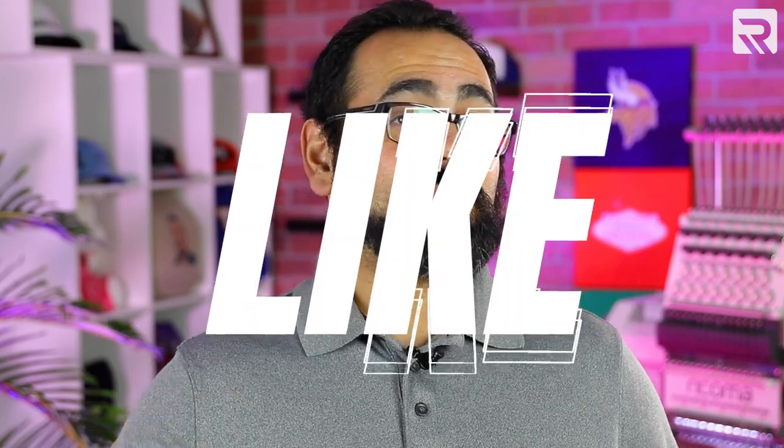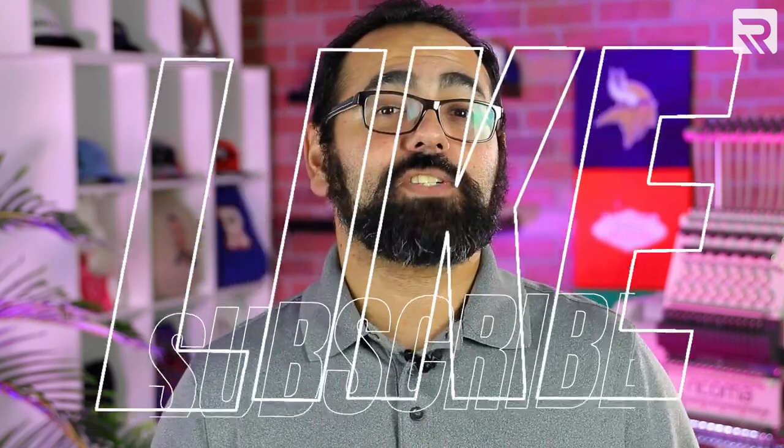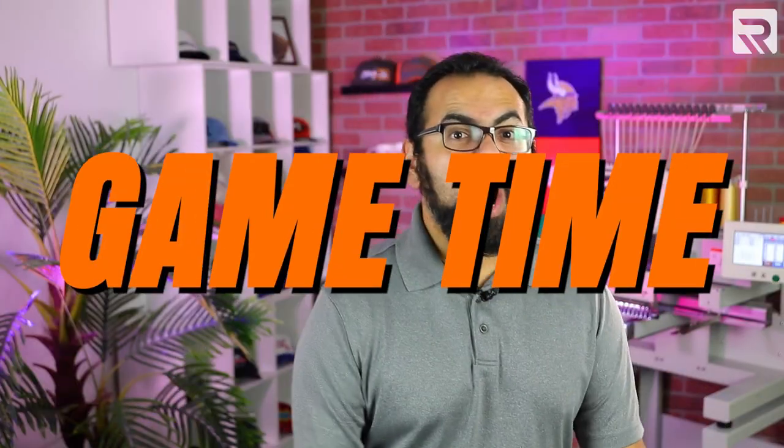Before we get into today's topic, if you like this video or enjoy content like this, be sure to smash that like button and subscribe to our channel so you can stay up to date with our latest videos. Now with that out of the way, it's game time!